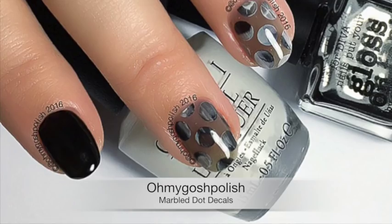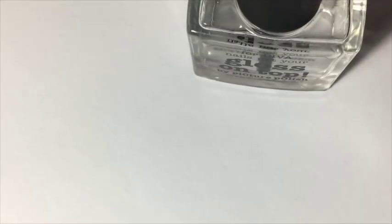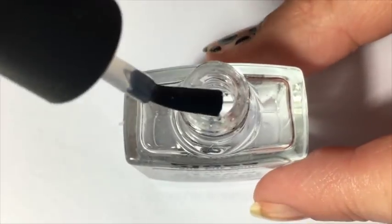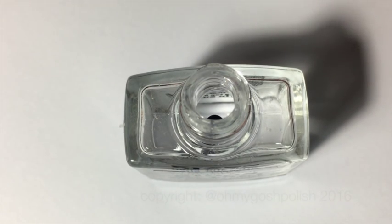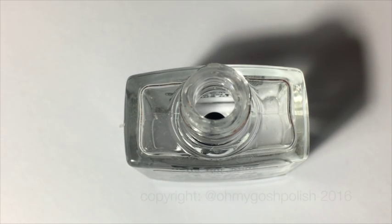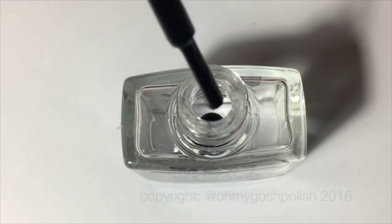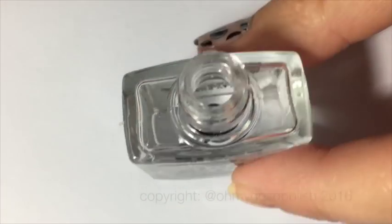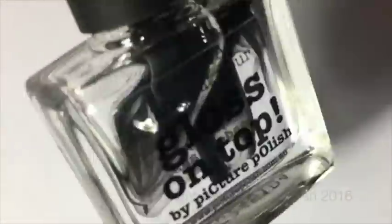Anyway, let's get into this — I really hope you like it. To start, we are going to create a sheer black polish because I don't actually have one. I'm using Picture Polish Black and Picture Polish Gloss on top — I just happen to have a spare bottle of that. You can use any clear top coat or any clear polish really. In the end, I think I added 20 drops of the black polish to the clear top coat to create a sheer black polish.